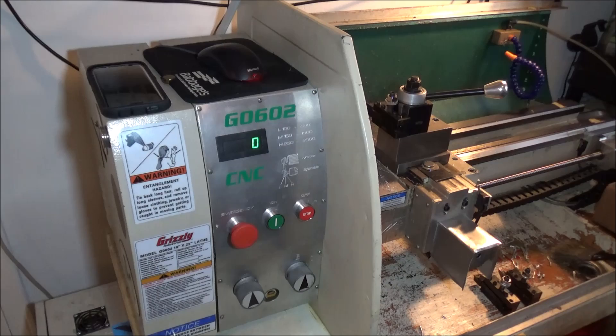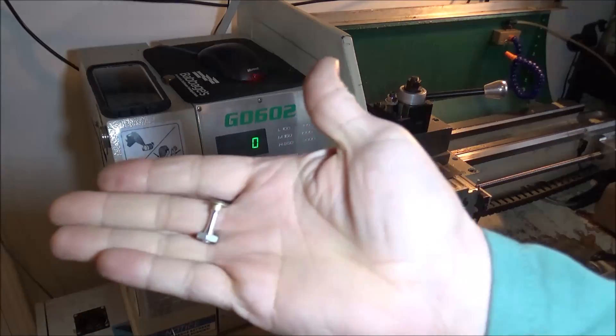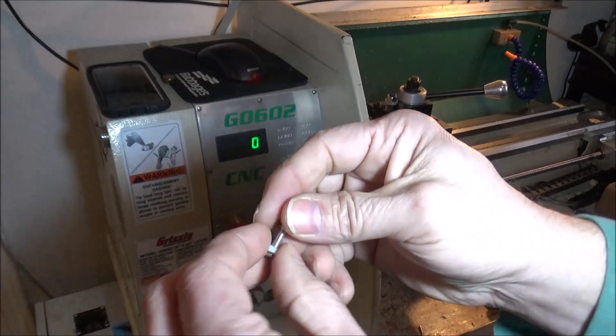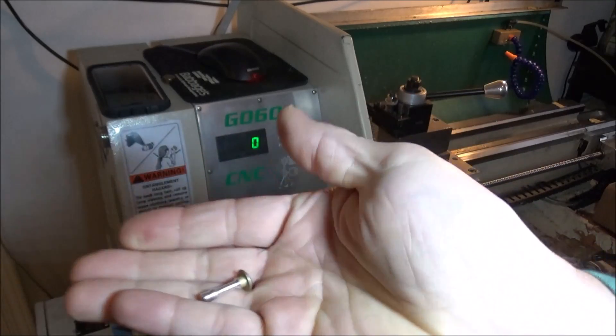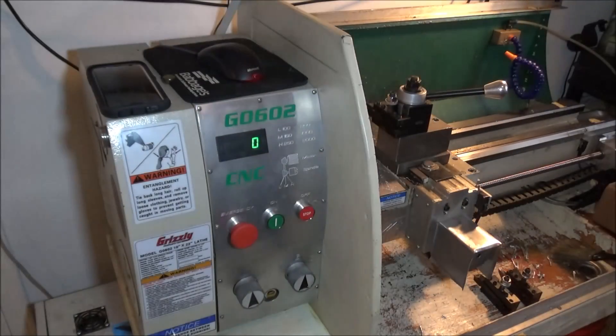Hey guys, I'm out in the shop today running the G0602, turning these little parts out of some 3/16 rivets — just aluminum rivets. There's a profile on there and a 10-32 thread. They're very small parts.